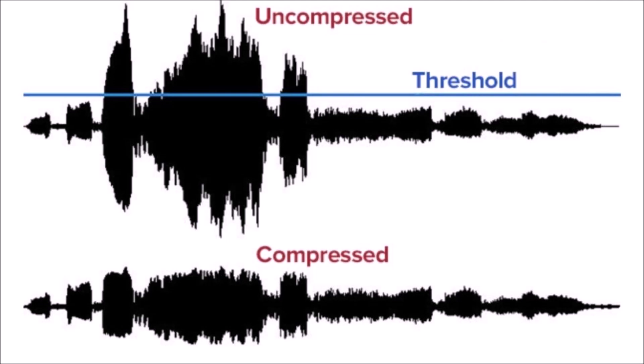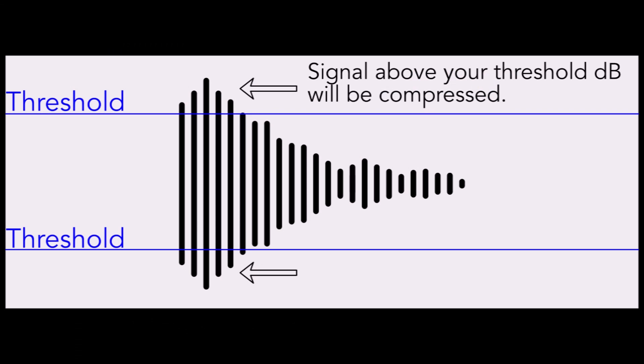Before I display my results, there is one final thing left to consider. Compression is used extensively to boost the perceived sound or perceived volume of sound while reducing the dynamic range of source audio. Part of this process is accomplished by setting a threshold and removing or limiting peaks or spikes emitting from a sound wave.